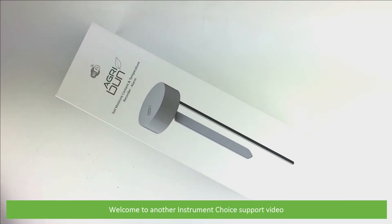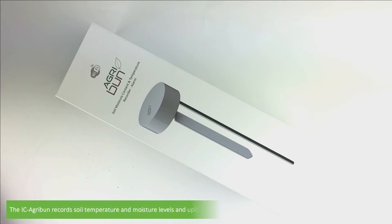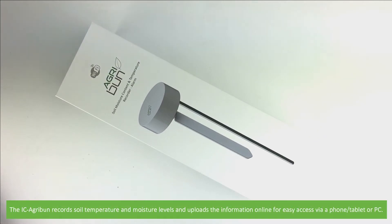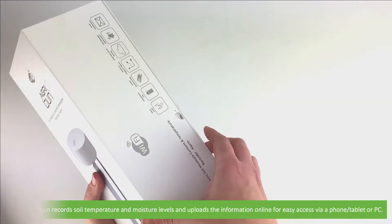Hi and welcome to another Instrument Choice support video. In this video we'll show you what comes in the box with the Agribun Soil Temperature and Moisture Recorder with Alarm. The IC Agribun records soil temperature and moisture levels and uploads the information online for easy access via a phone, tablet or PC.